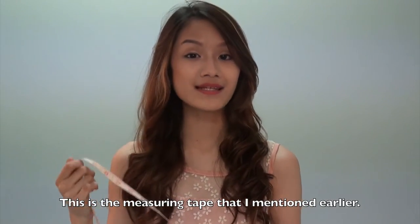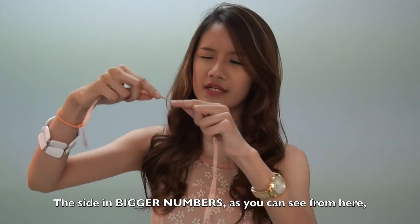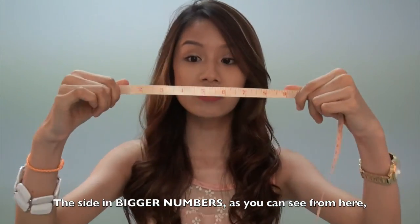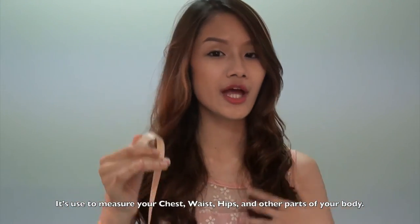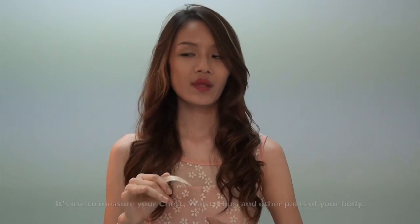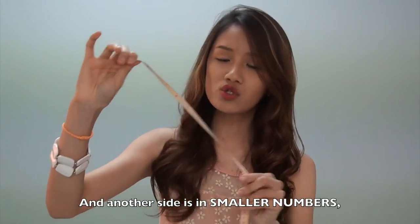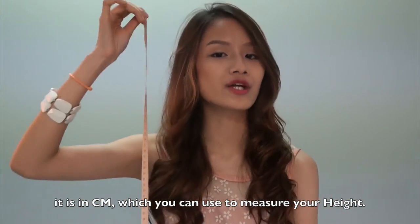This is the measuring tape as I mentioned earlier. There are two sides. The bigger number side, as you can see from here, is in inches — used to measure your chest, your waist, your hips, and other parts of your body. The other side has smaller numbers in cm, which you can use to measure your height.